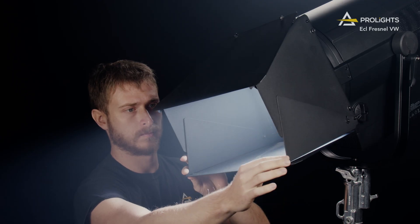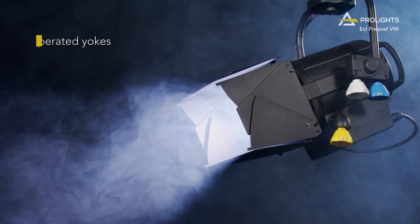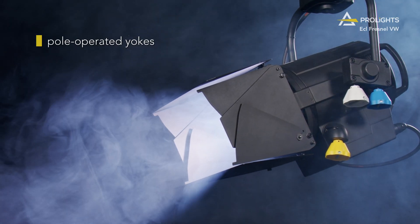There are many accessories for these units like an 8-leaf barn door that shapes the beam with precision without any light spill, a TV spigot for easy rigging on location, and dedicated ball operated yokes available.